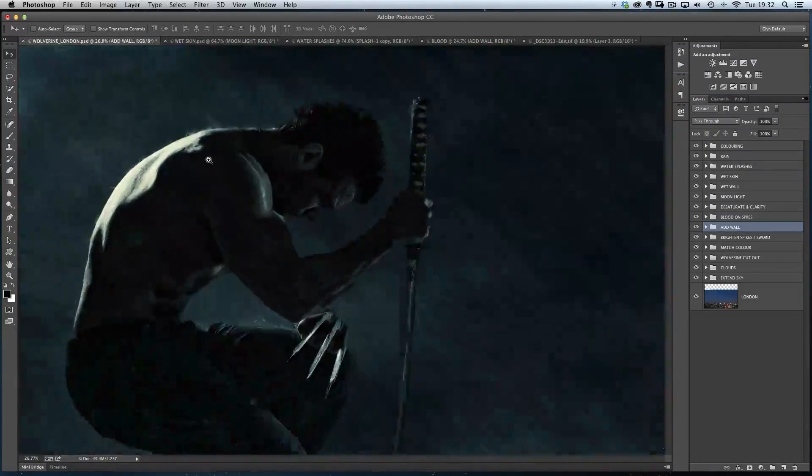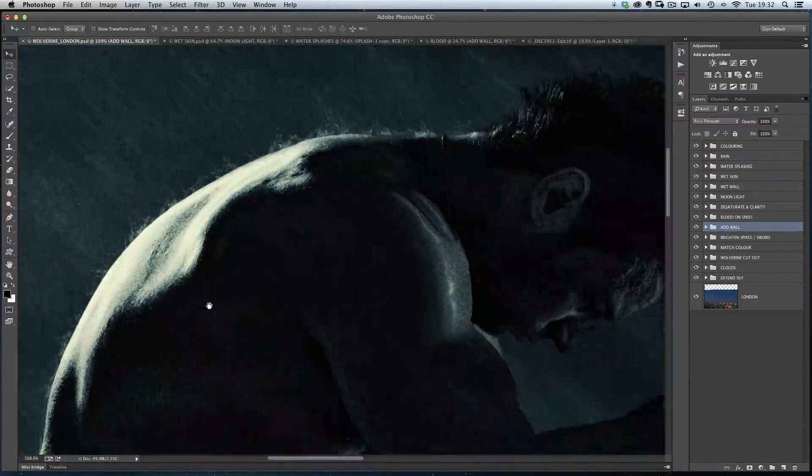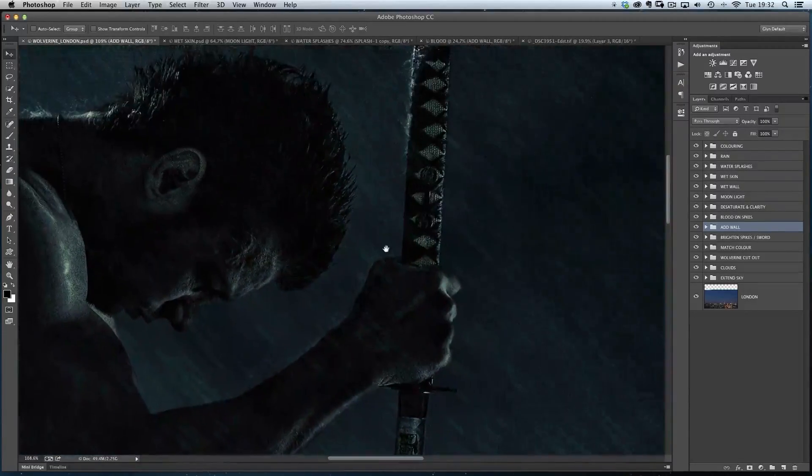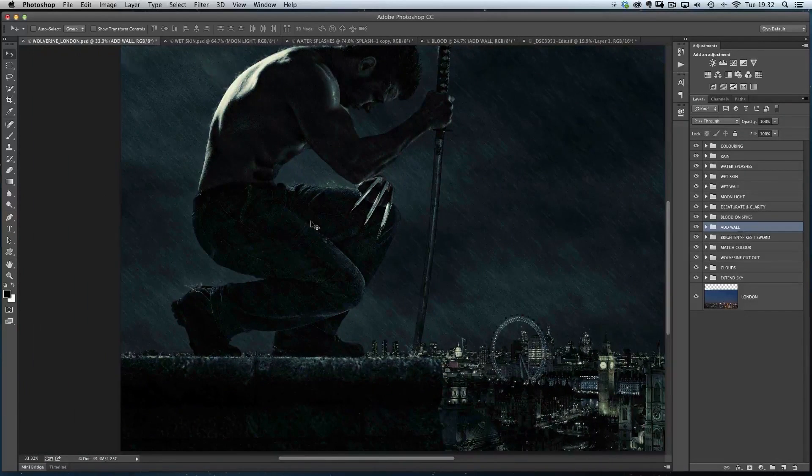And that is all I did to create all those splashes going down. I ended up with this effect here — zooming in on the original finished picture, you can see them all going down his back, some on his forearm, some on the actual sword and on the floor as well. That's all it was: just a clear glass of water with a black card behind it, drop an ice cube in, get the splash and take a photo of it. Of course you could also get those kinds of images off stock photography sites like iStockphoto or photolio.com.